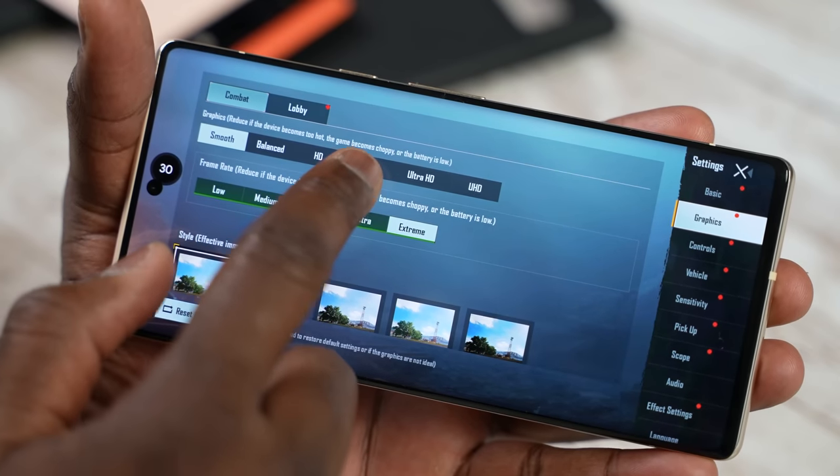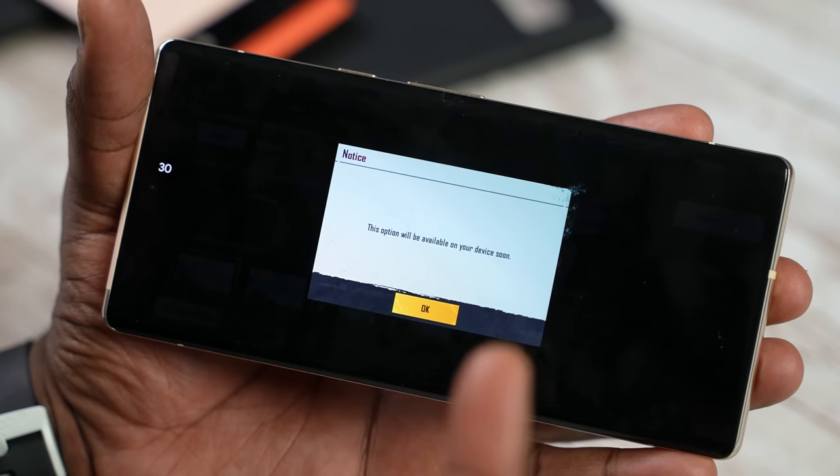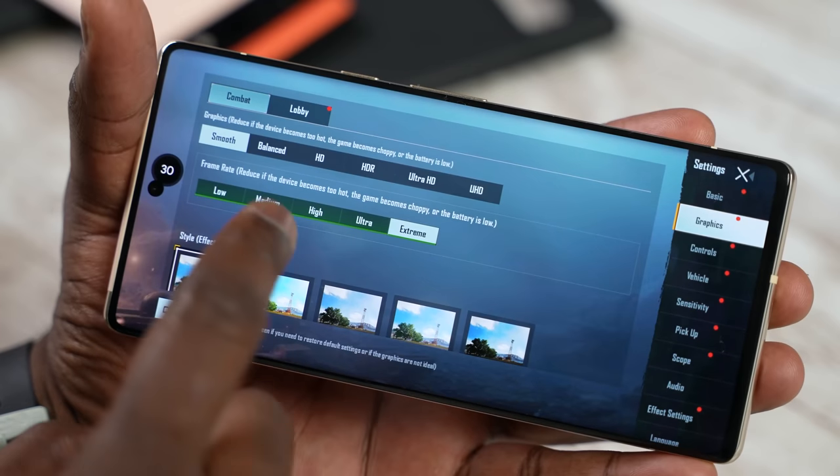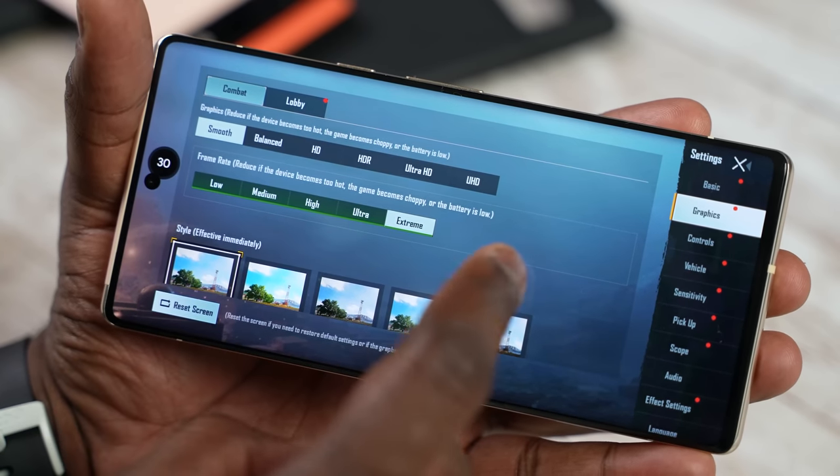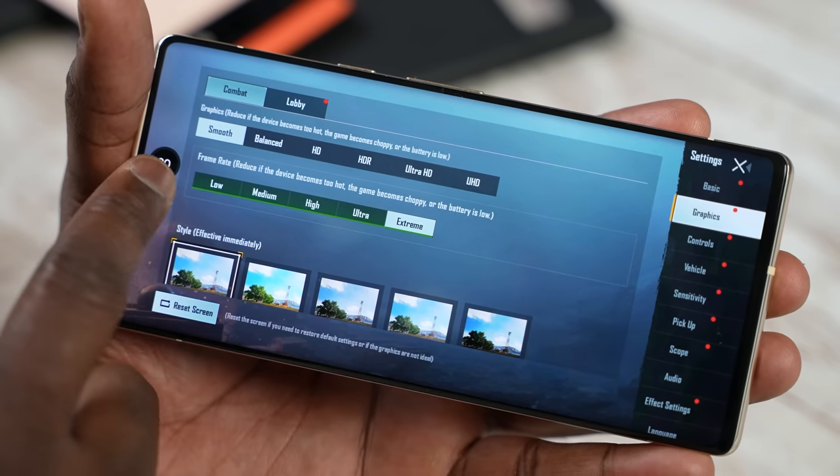The one thing we could not do was play Ultra HD Ultra, which said it was not available. This doesn't mean the processor can't handle it — it just means it's currently not available from the developers, so that option was not there. That might be a little strike to the Pixel 6 and 6 Pro, but we'll see how things develop. I got these devices before they actually hit the market, so keep that in mind.